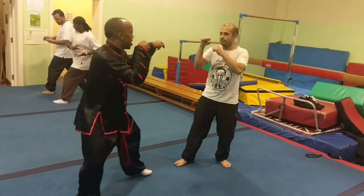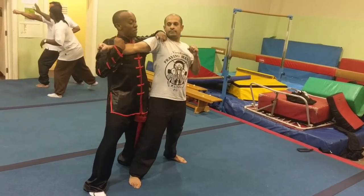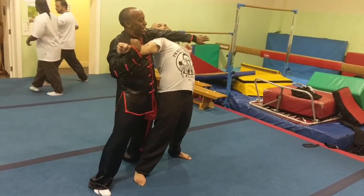So basically what I've done: he's come with a jab, I've evaded, I've entered at the same time, I've trapped him, locked him against my chest — that's a lock or a break — and I've come across his head here.